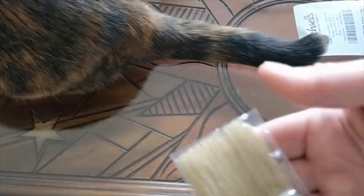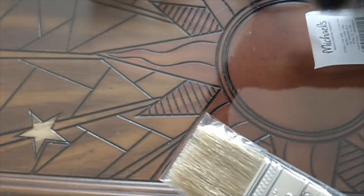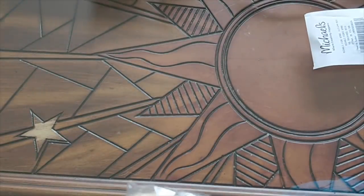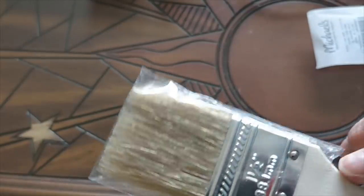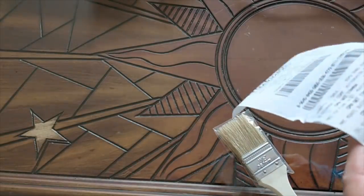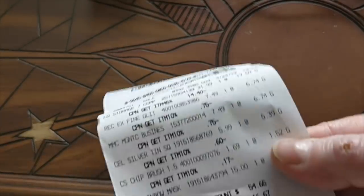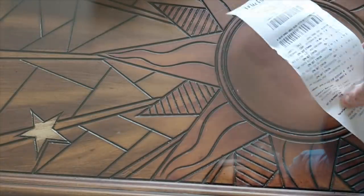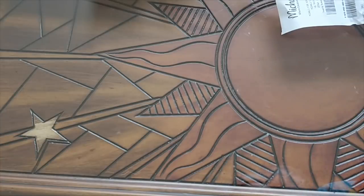I also bought another paintbrush because I'm not sure the one I used for the Swamp Party is going to be flexible enough for the stained glass flower I just finished — I'll be posting a review on that soon. The paintbrush was supposed to be 99 cents but they charged me $1.52, and I'm not happy about that because there was clearly a 99-cent sale sign on the display shelf.